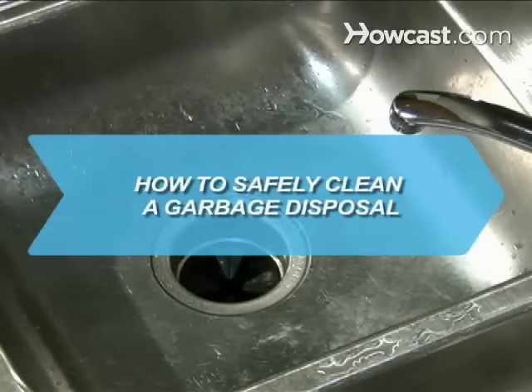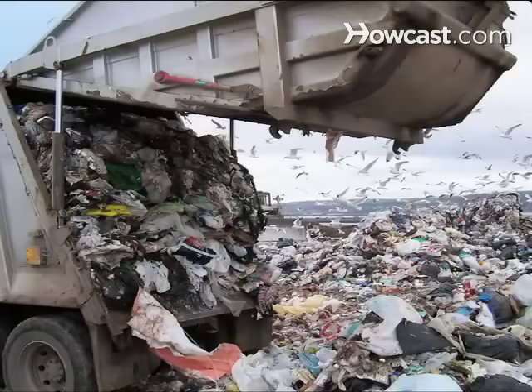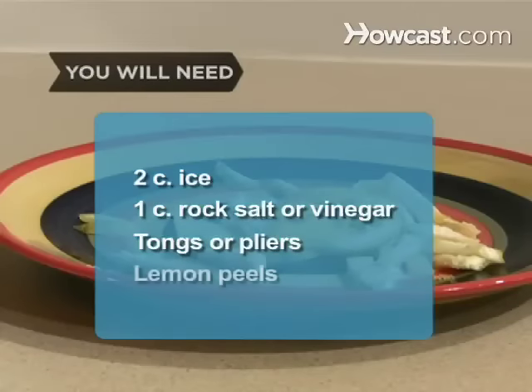How to Safely Clean a Garbage Disposal. Does your kitchen smell like a landfill? Try these simple steps to clean out the culprit. You will need 2 cups of ice, 1 cup of rock salt or vinegar, tongs or pliers, and lemon peels.